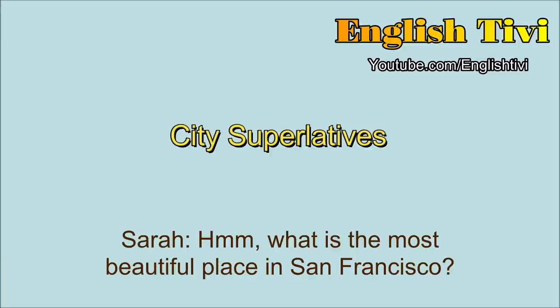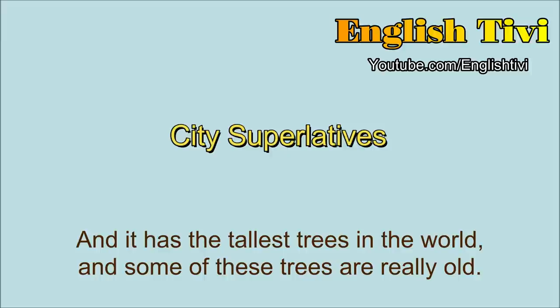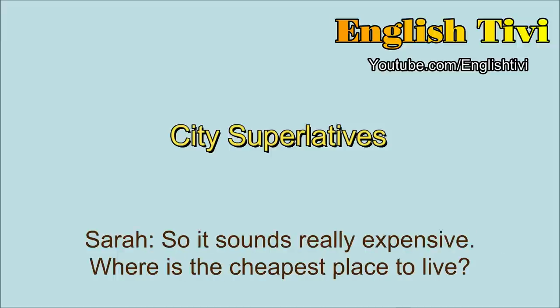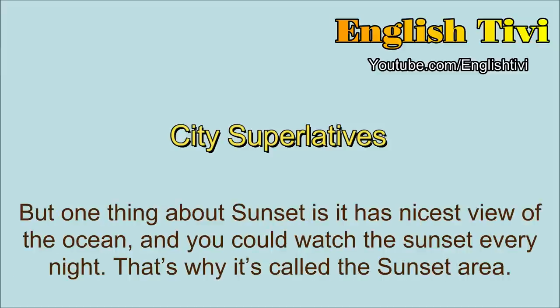What is the most beautiful place in San Francisco? Well, actually, the most beautiful place is outside the city. It's a place called Muir Woods, and it has the tallest trees in the world. And some of these trees are really old. They're the oldest trees in North America. Some of them are over 2,000 years old. Sounds like some place I would like to see. So it sounds really expensive. Where's the cheapest place to live? The cheapest place to live is a place called Sunset. And Sunset is on the west side. The houses are kind of old, and they're a little bit cheap. But one thing about Sunset is it has the nicest view of the ocean, and you could watch the sunset every night. That's why it's called the Sunset Area.